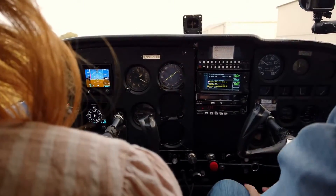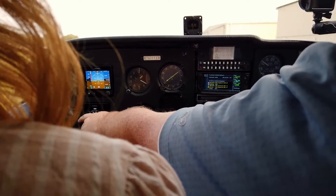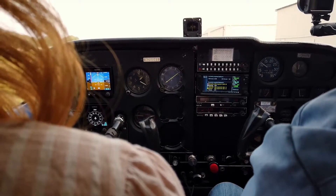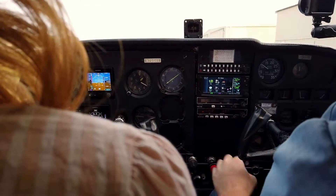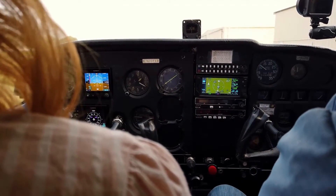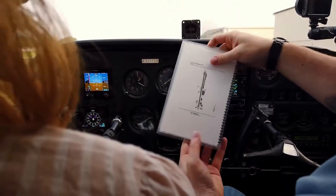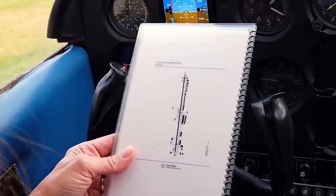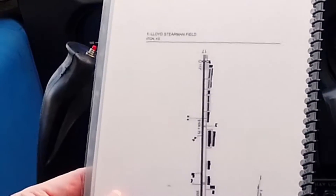We're within 75 feet on our altimeter. We check to make sure the turn coordinator turns in the right direction during taxi. Once we start moving, we'll check the rest of the stuff. We'll have the airport diagram out as we taxi. If we weren't at Stearman, we'd have to have it on our iPad. We're going to taxi down and do a run-up at the other end.